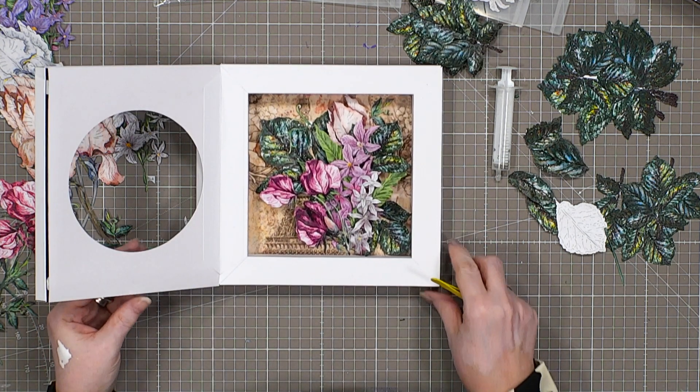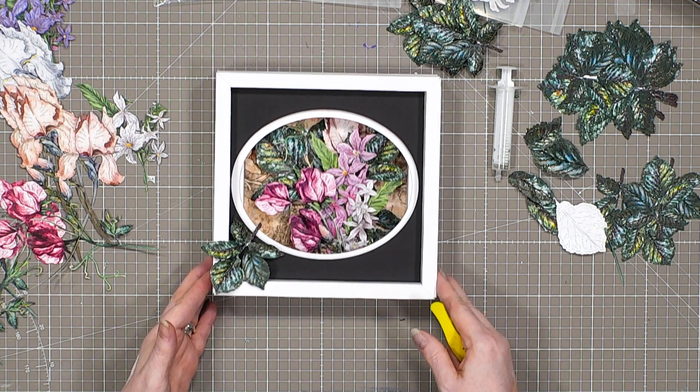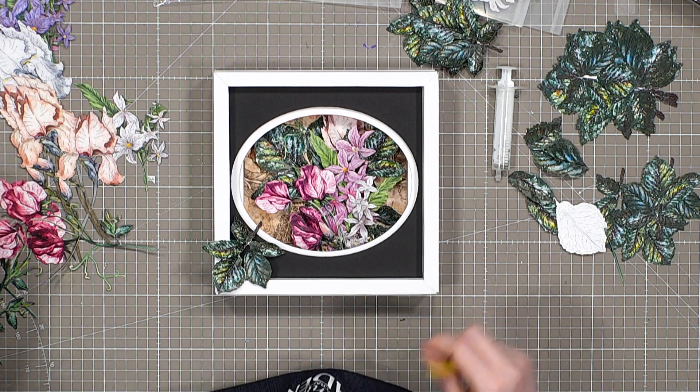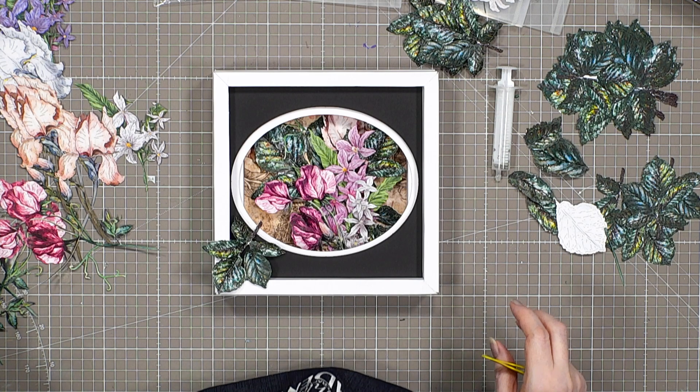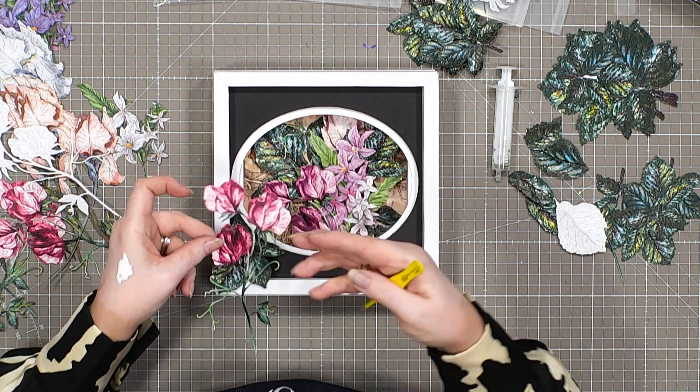I've brought the colour back to the front. None of this is glued down except at the base. When we close that — look how much that comes alive! Now we're going to start working on the front. The sweet peas this time are going to be at the back.